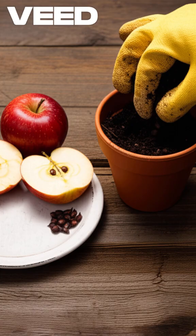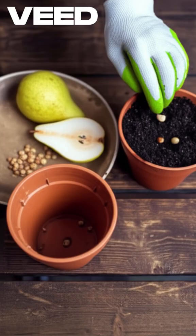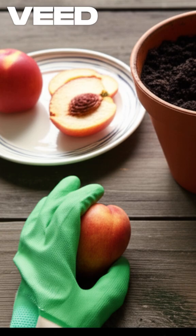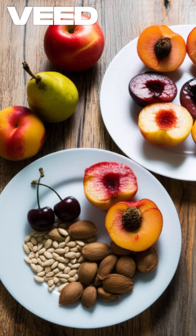What do you want to grow? An apple? Pear? Peach? A cherry tree? Plum? Or a nectarine tree? Maybe all of these!